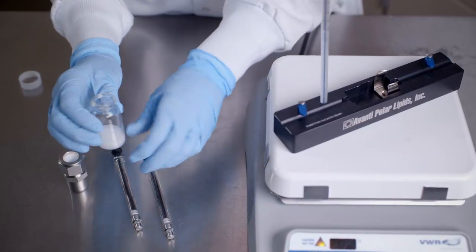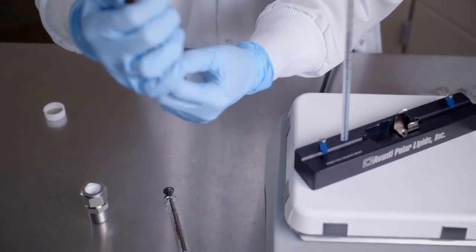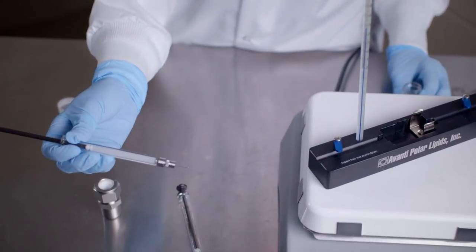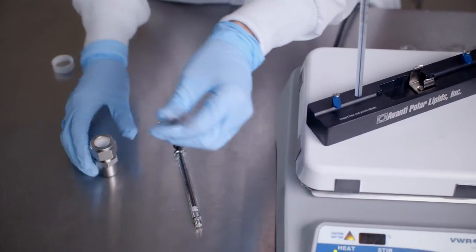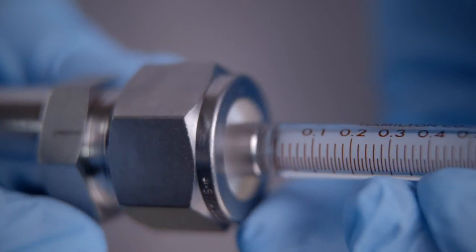Once the sample is fully hydrated, we will load it into one of our gas-tight syringes. Carefully insert this gas-tight syringe into one end of the extruder. As a quick tip, in order to reduce the dead volume, pre-wet the extruder parts by passing a syringe full of buffer through the extruder and then discarding the buffer. Additionally, new syringes may have tight-fitting parts, so to facilitate extrusion, it may be necessary to pre-wet the barrel and plunger with buffer prior to inserting the plunger into the barrel.